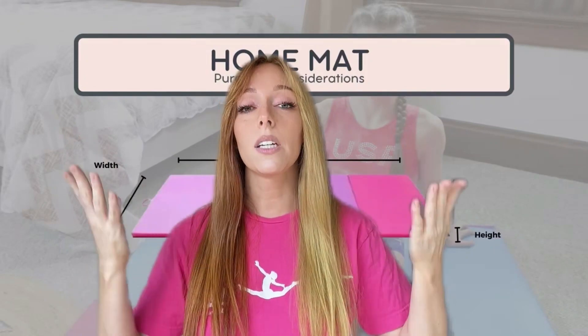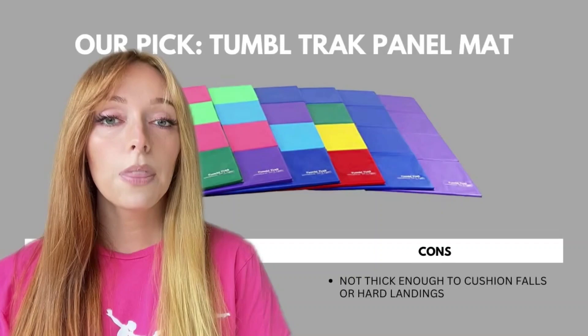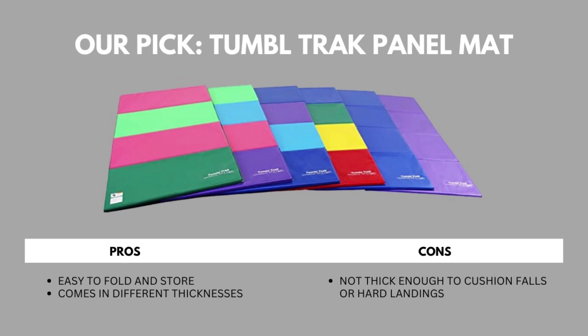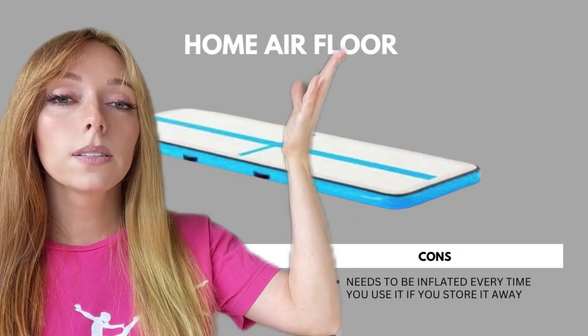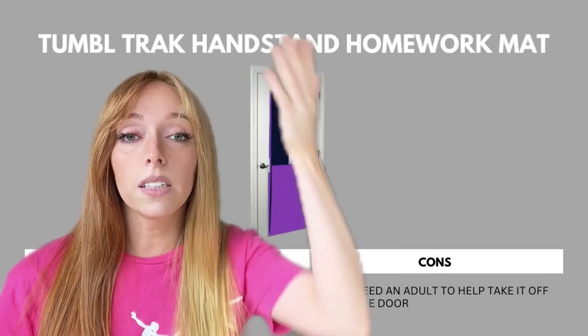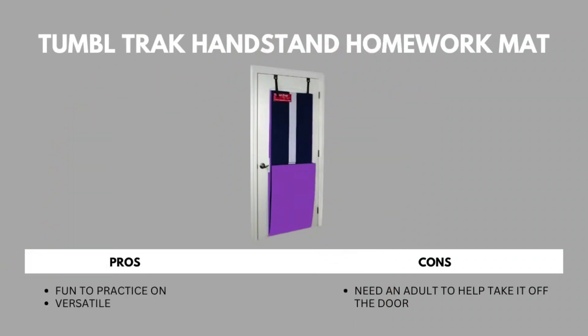Now let's see what options we have. Our pick is the tumble track panel mat. Some pros: it's easy to fold and store and it comes in different thicknesses. Some cons: it's not thick enough to cushion falls or hard landings. The next mat is an air floor — it's durable, good quality, and fun. The con is it needs to be inflated every time you use it if you store it away. The tumble track handstand homework mat is fun to practice on and versatile, but it needs an adult to help take it off the door.